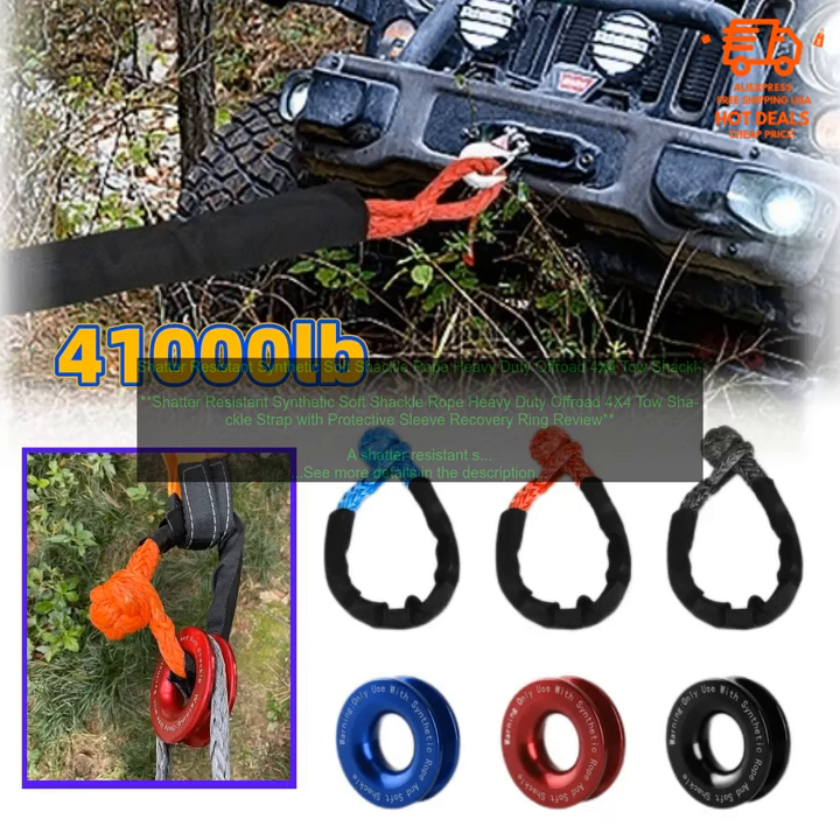The rope comes with a protective sleeve to prevent it from getting damaged, and it also has a built-in recovery ring for easy attachment to your vehicle. The rope is available in a variety of lengths and colors, so you can choose the one that best suits your needs and matches your vehicle.